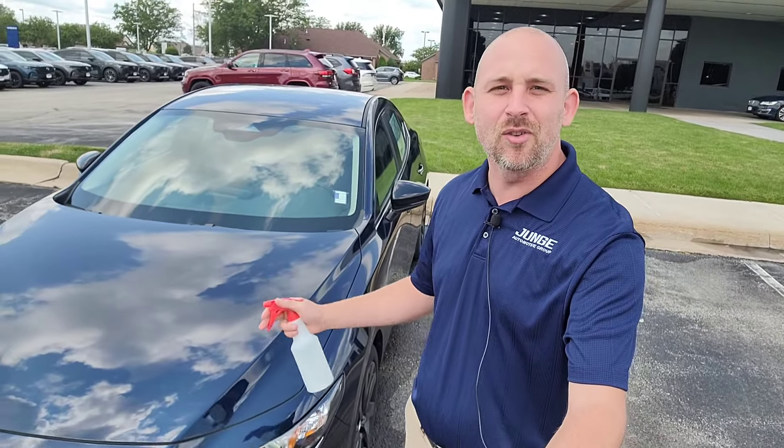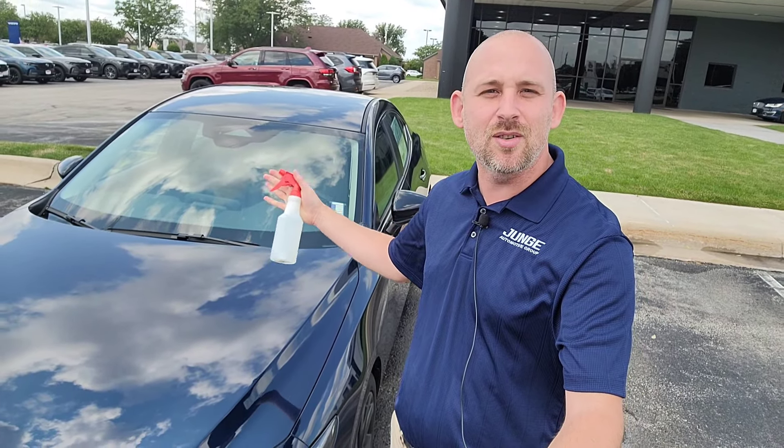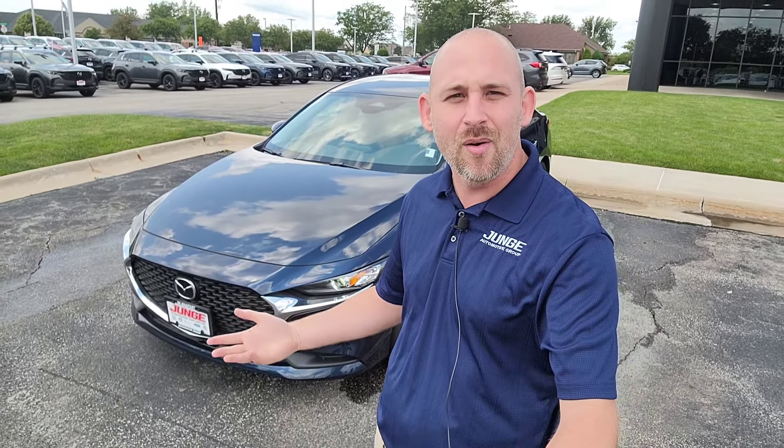So you're out there, you're driving, here comes the rain, and it just automatically wipes as you need it, as it sees fit. Now the question comes: Chris, I'm about to run the car through the car wash. How easy is it to disable that feature or turn it off on the get-go? Let's show you.